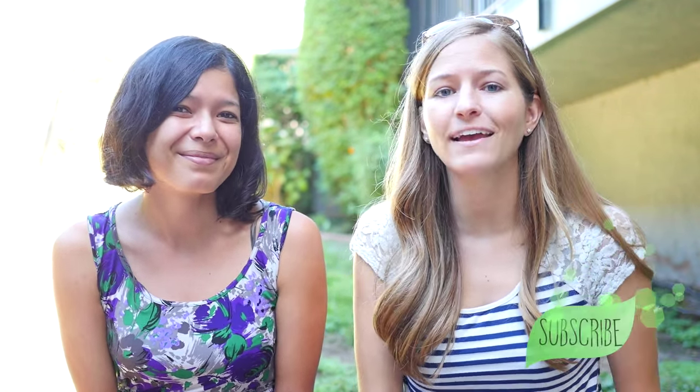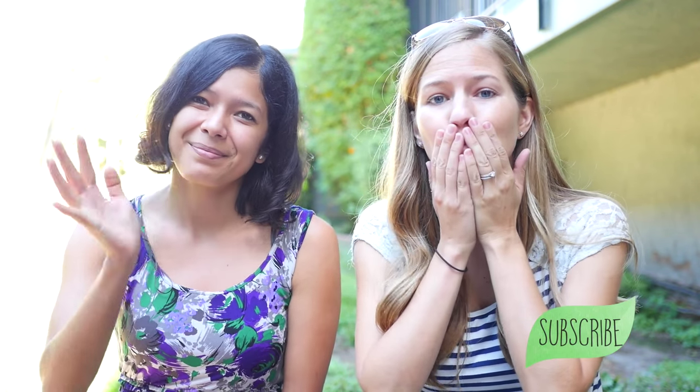As always, you can find more of our videos over at worldofvegan.com and veganoutreach.org. And don't forget to click subscribe so you can stay tuned for our future videos. Thank you guys so much for watching, and we'll see you next time. Bye!